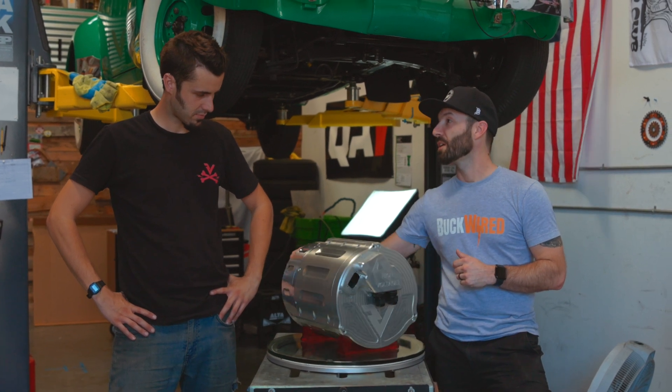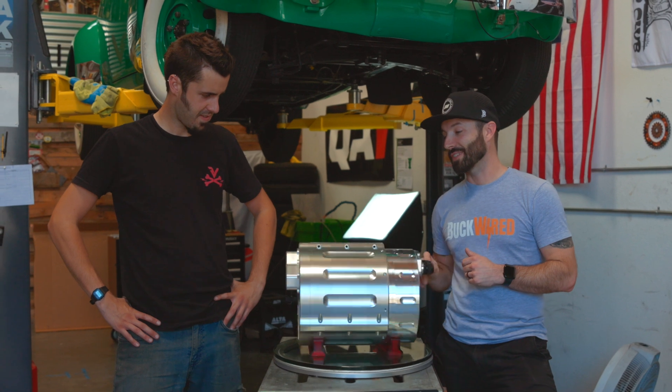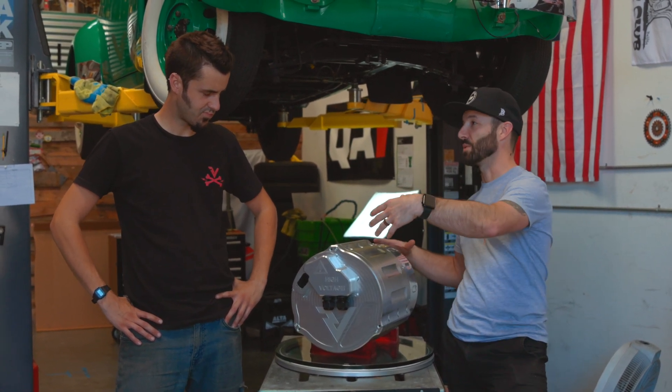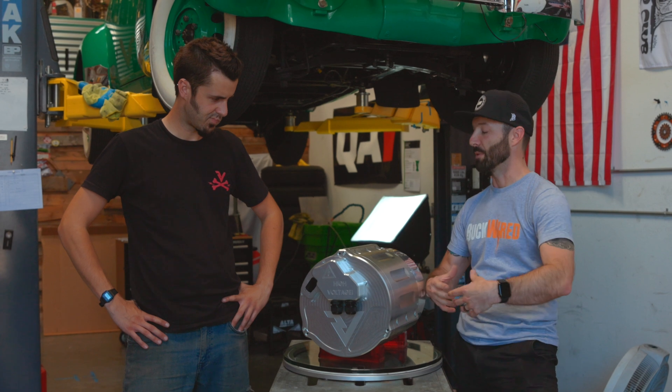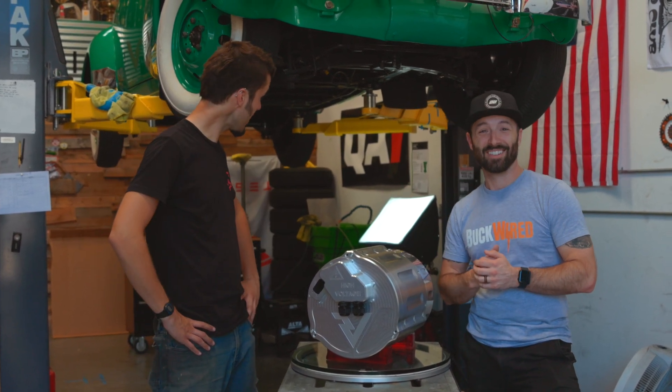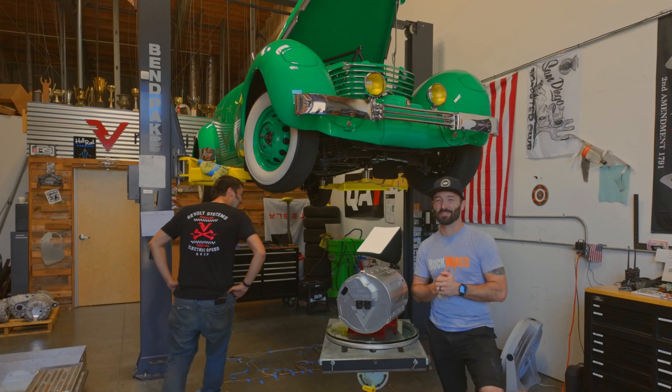The new end plate will allow you to mount the inverter separate from the motor. Why would you want to do that? In case you have something that is not using the longitudinal drive shaft on the center of the car — you can mount this in between the wheels along with the motor underneath it, keeping your low center of gravity, kind of like what we did in this thing right here.